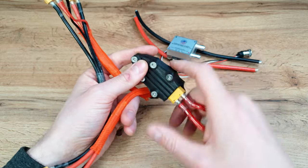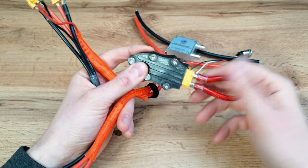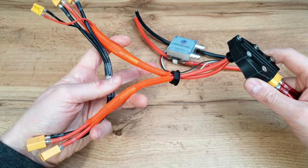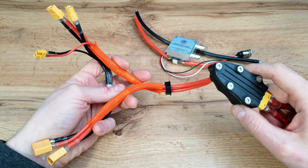The MOSFET switch can handle 200 amps, but this hardware loop key can handle maybe 140 amps at peak and 90 amps constant, which is good enough for most cases.